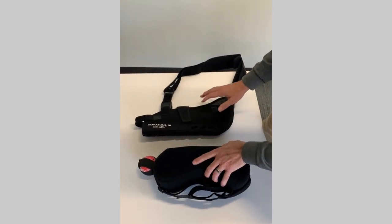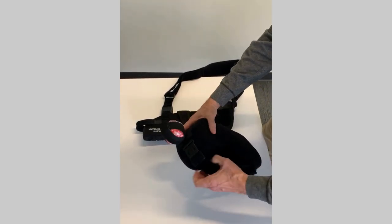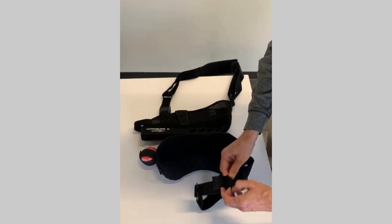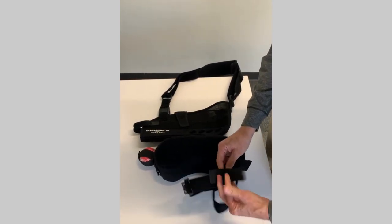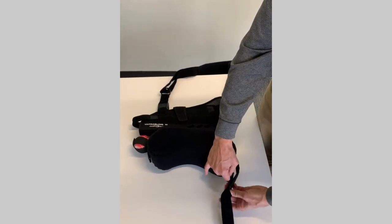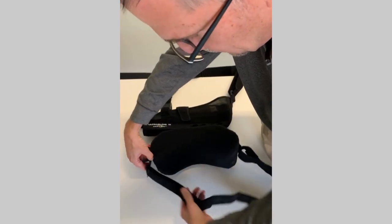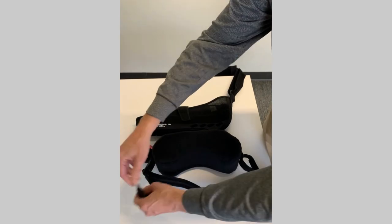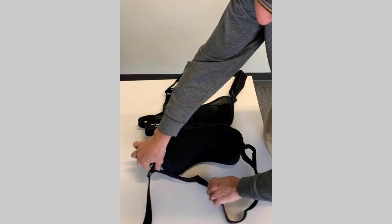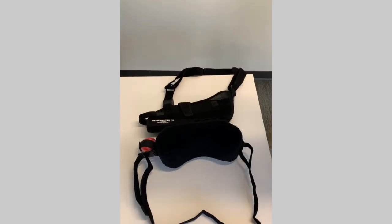The other piece you'll have is the abduction pillow. This is going to go around your waist. At the very front you have a little clip, and when you unclip it, this is what adjusts the size of your waist strap. If you want to make it shorter, you Velcro it in like that. If you want to make it wider, just slide it and it makes the waistband longer.